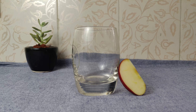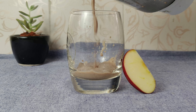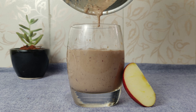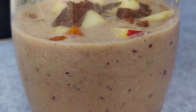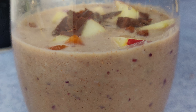Our apple chocolate milkshake is now ready. You can see that it has a very creamy consistency and good thickness. Because of the apple skin, there is also healthy carbohydrate, protein, and calcium. This is a healthy recipe.